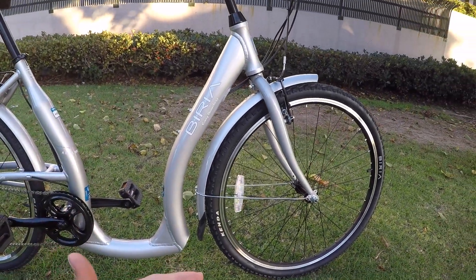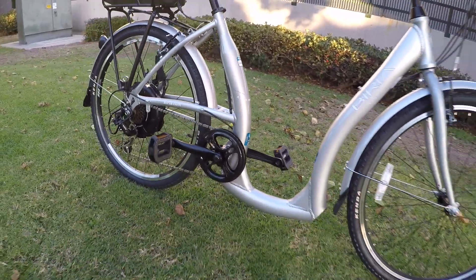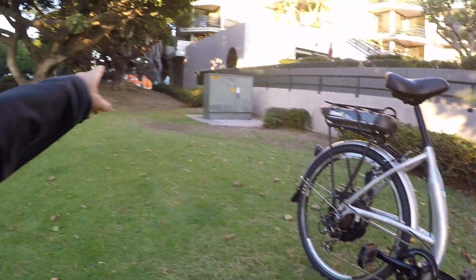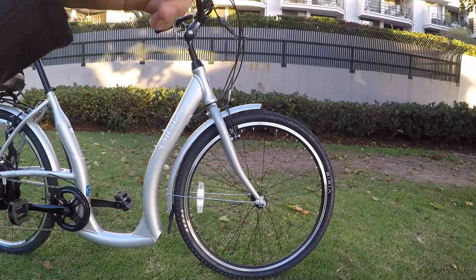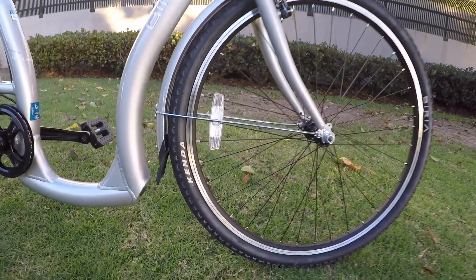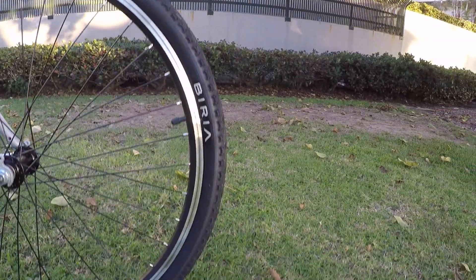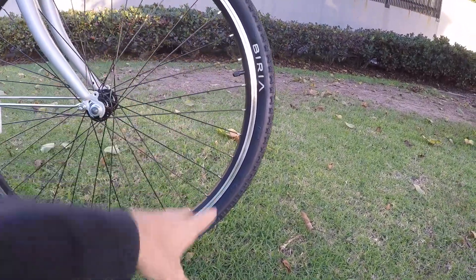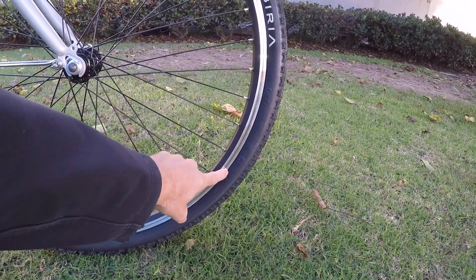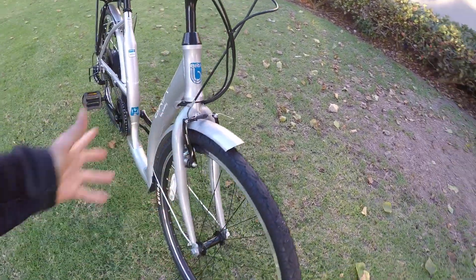I saw another model — I just saw it at Bike Attack, which is an electric bike store here. That one had big Schwalbe Fat Frank balloon tires that are a little more cushy. This one just has generic Kendas — 26 by 1.75, a medium width, not super narrow but also not as cushy, just kind of efficient and generic. I picked the silver one and these might be more standard.